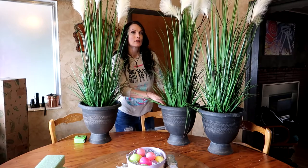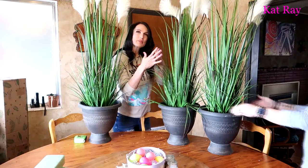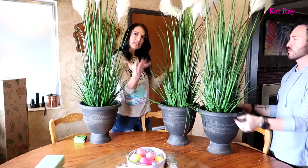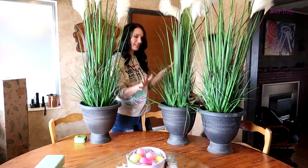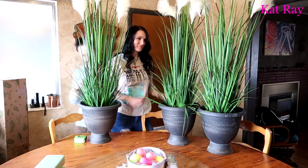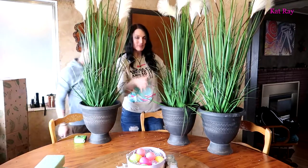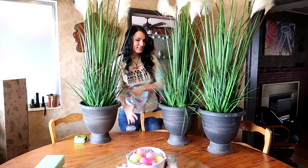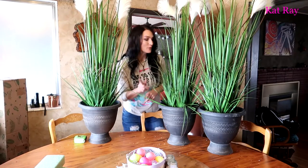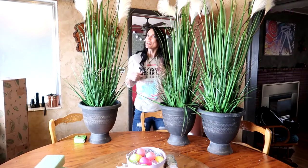Do any of them look crooked, Josh? They all look a little crooked just because of the way they are — you can just sit them out there. That's the nice thing about these grass plants: there are so many little pieces that even if you got them a little crooked, they're going to hide it. We got plenty of foam — I kind of shoved them in there nice around the ridge.